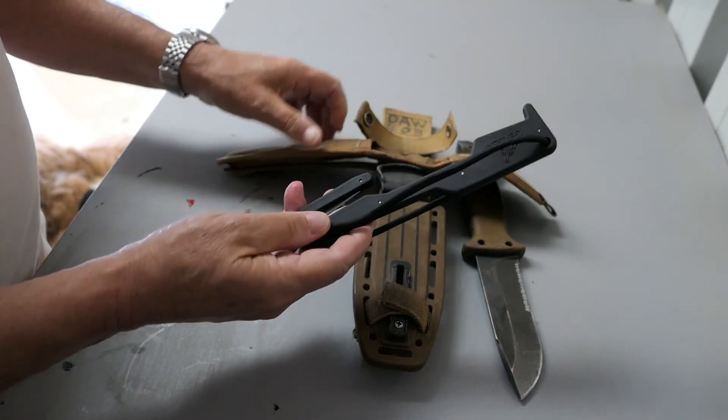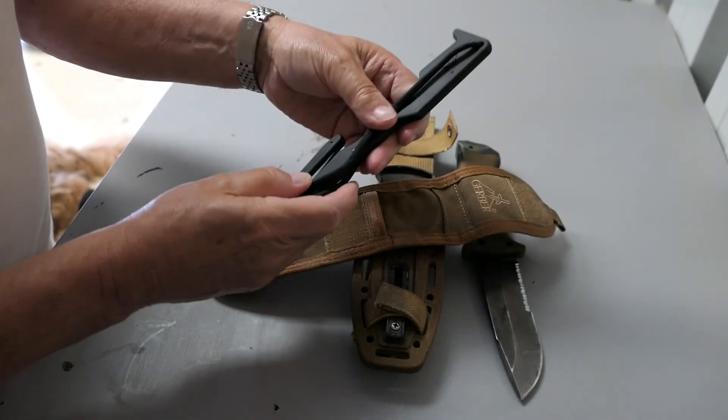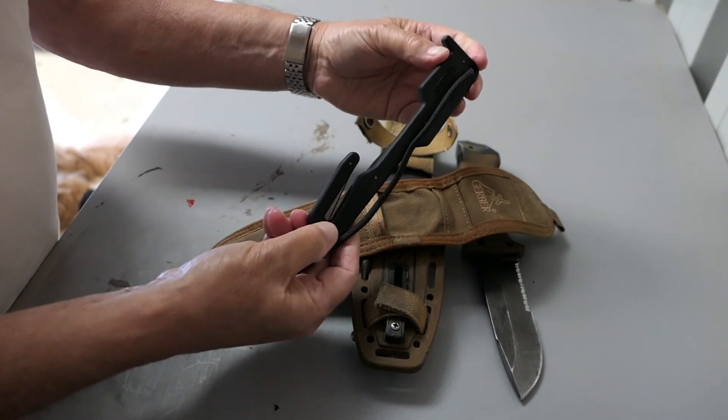I hope that I've given you a decent look at these knives. And as always, if you've made it this far, thanks for watching.